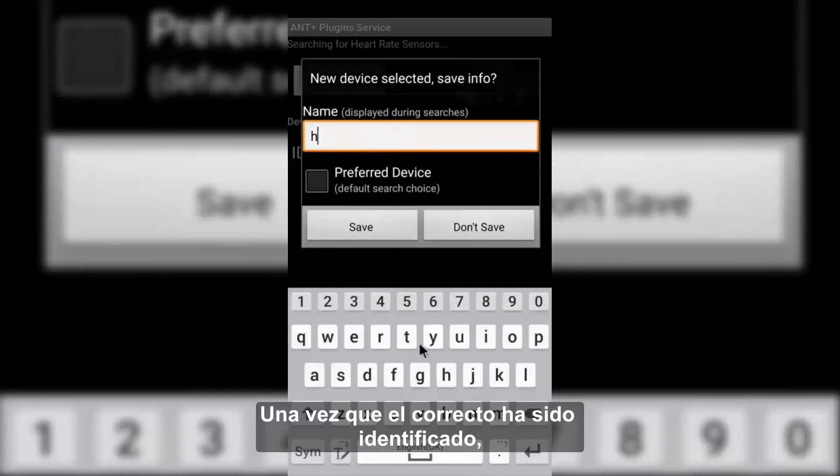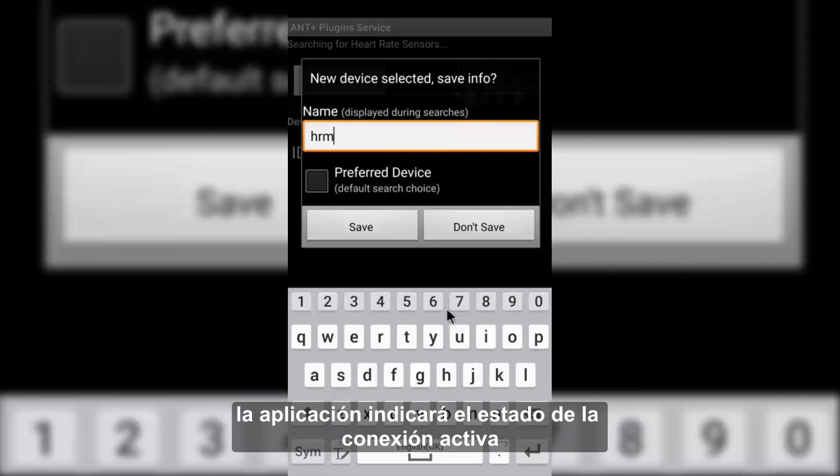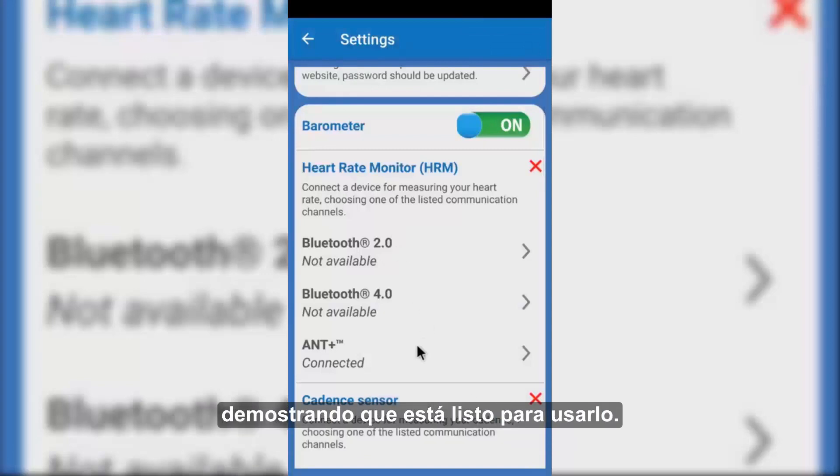Once the correct one has been identified, it must be selected and renamed. As confirmation of the positive result, the app will indicate the active connection status, proving that it is ready to use.